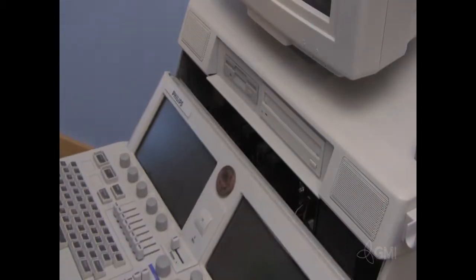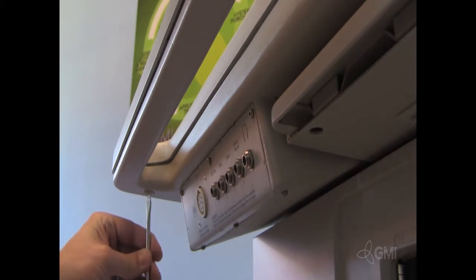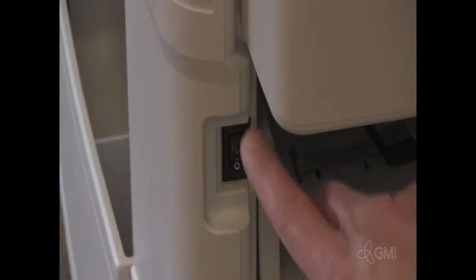Tilt the user interface back into place. Tighten the two screws under the user interface. Power the system on.